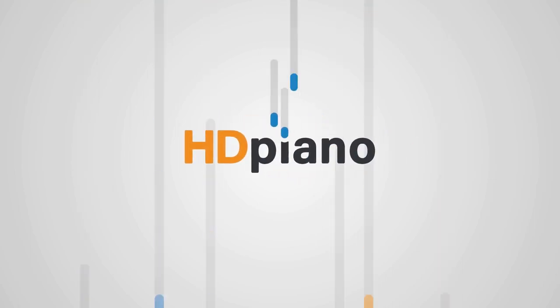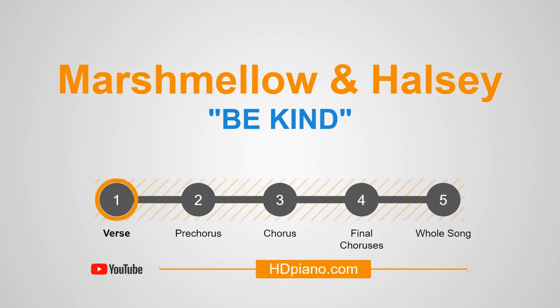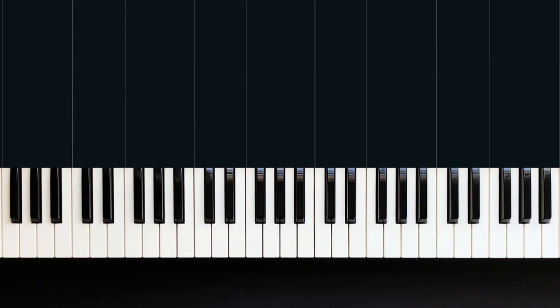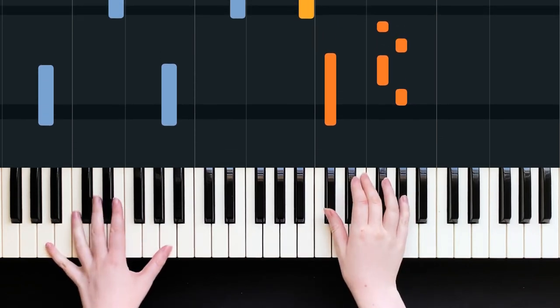Welcome to HD Piano, my name is Joanna. In this video we're going to have a look at Be Kind by Marshmallow and Halsey. We're going to look at the first and second verse, and this is a melody version, so here we go after four: one, two, three, four.